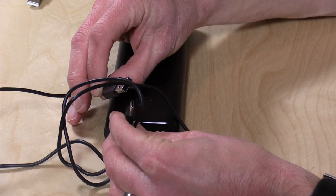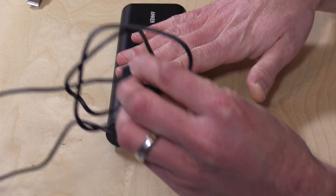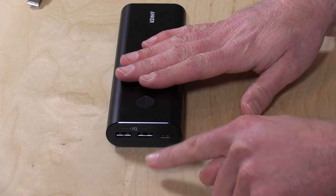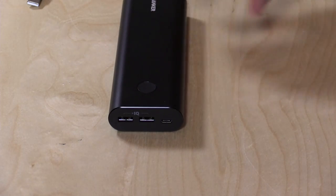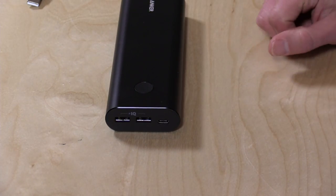This USB-C port actually does double duty. They give you a USB to USB-C cable in the box to charge the battery. So when it's off, that USB-C is an input. When it's on, the USB-C is an output. So you definitely want to make sure that you've got it on when you plug your laptop in, otherwise you will drain your battery.